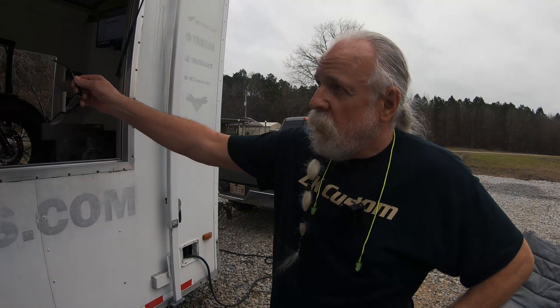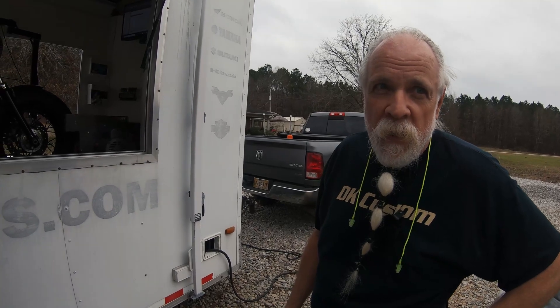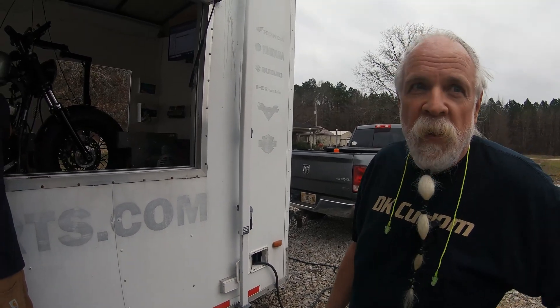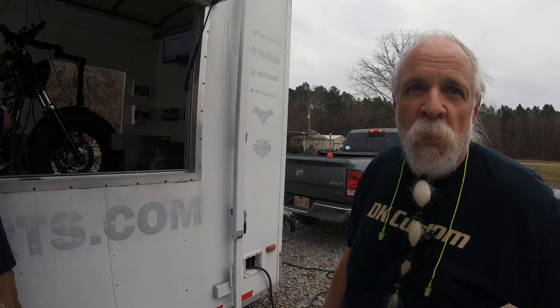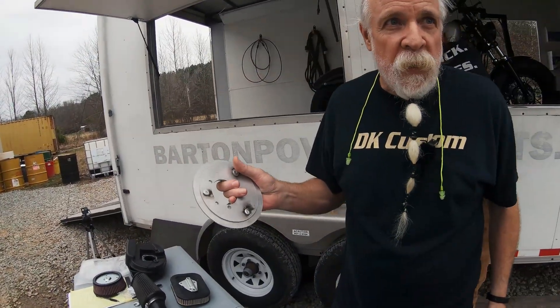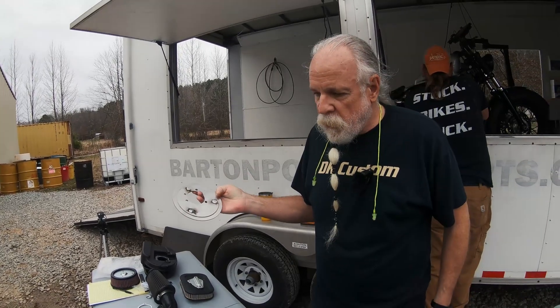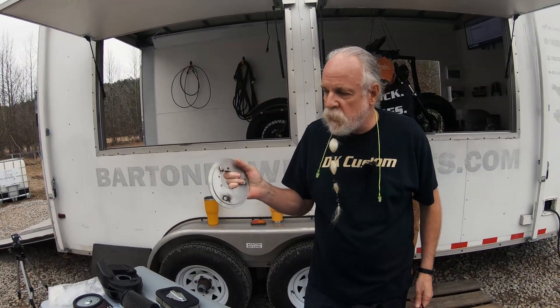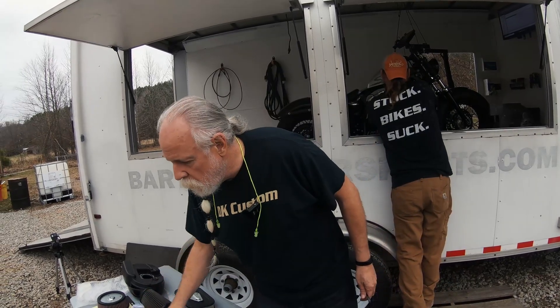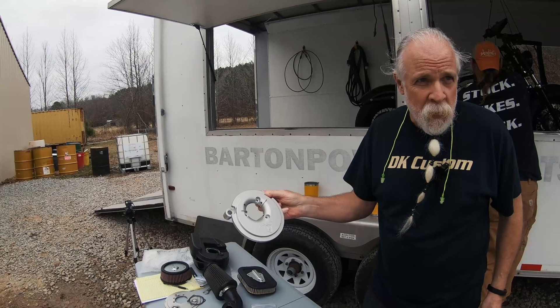Do you think steel versus aluminum could make a difference in horsepower, with the exact same shape? I think maybe the steel will do better. Why? It might resonate vibrations less — less disruption to airflow. We've been wanting to do this since before the pandemic. So here's a steel backplate, and here's an aluminum backplate — the exact same configuration. We're going to test it with the steel, see what we get, then test it with the aluminum.